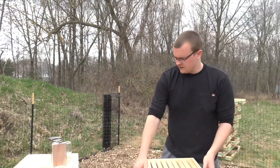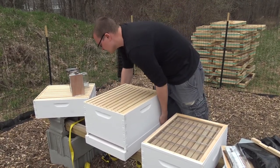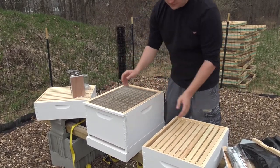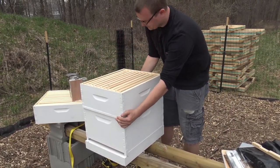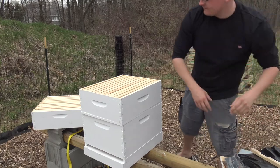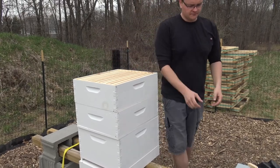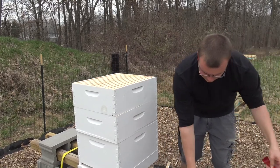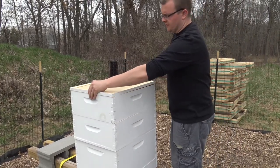So the first thing that goes on is the medium frame - or the brood box - then we're going to put our queen excluder on, then our first super of 10 frames, our second super of 10 frames, our cover, and then our lid.